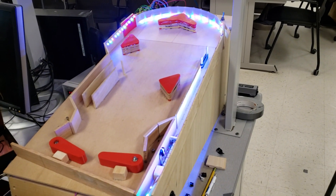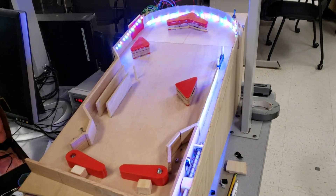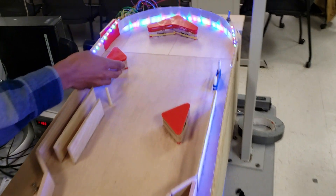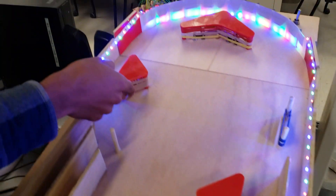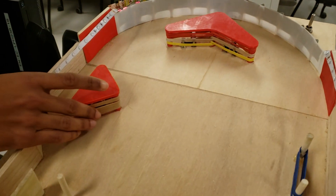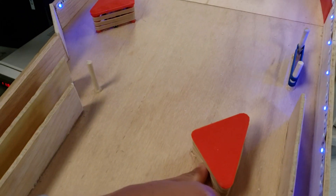It turns out they're electrically noisy also. We have limit switches embedded in all the bumpers — they click and they update the score. Clicking them updates the score and changes the sound. This one creates a different sound.